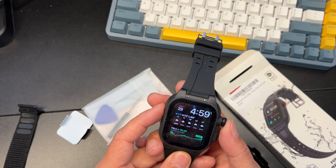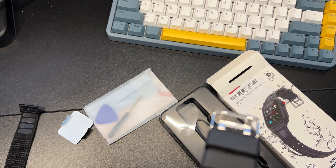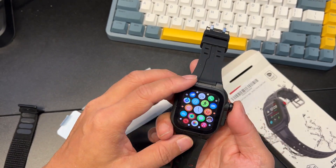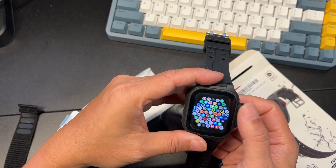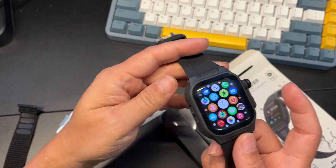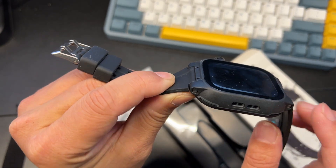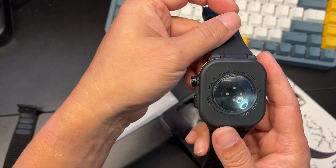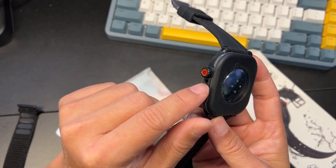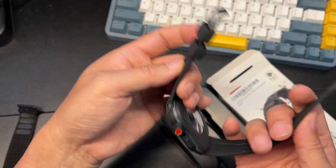The dial works, the touchscreen works — it works very fast with no kind of hiccups at all. You still have room for your speaker. You can peel the screen protector film off when you're ready to use it — I'm going to leave it on for now. Pretty cool.